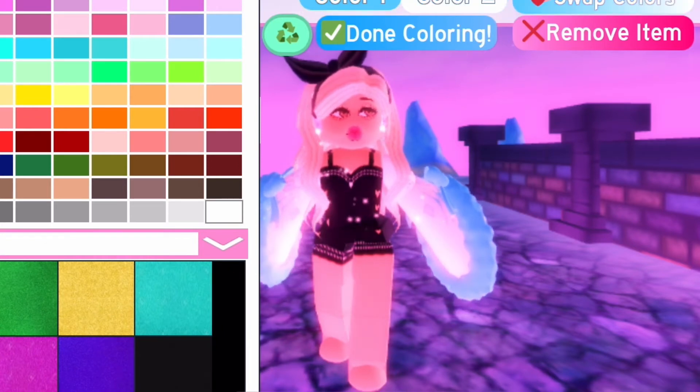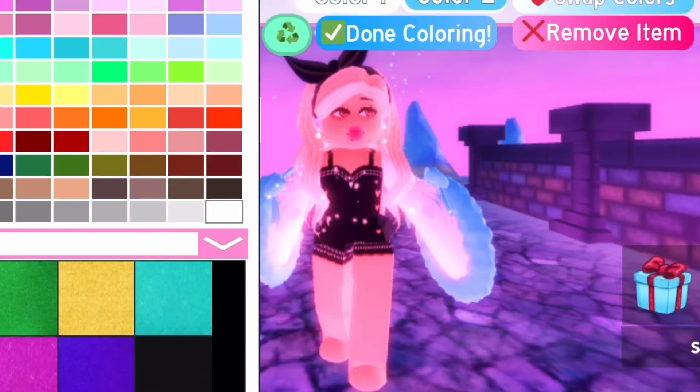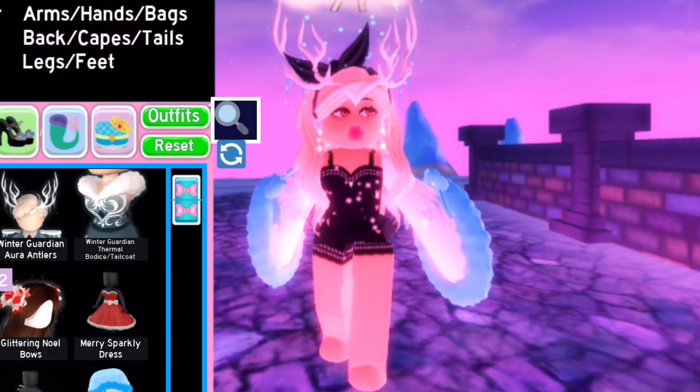This would go well with the fluffy cloud skirt or the personal snowflory. Anyway, we're trying on the outfit and I just received a gift — we're going to open it later.